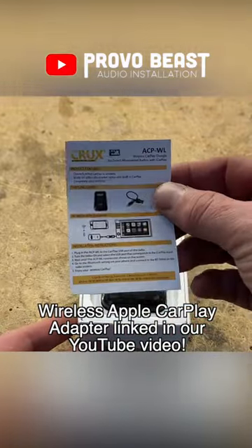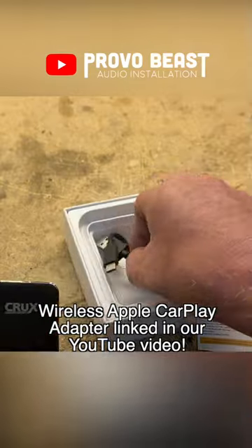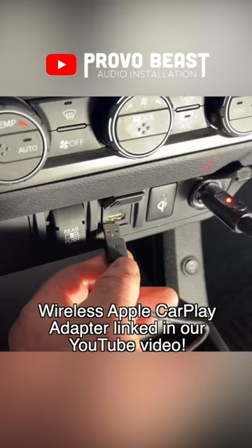What they include in the box is a very simple instruction manual, the wireless adapter itself, and the cable that you'll connect between your adapter and the USB input on your factory radio.